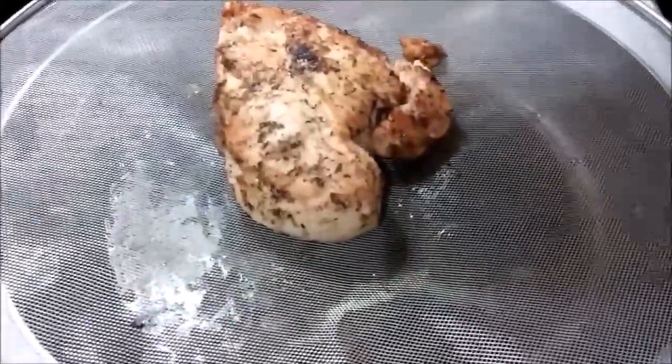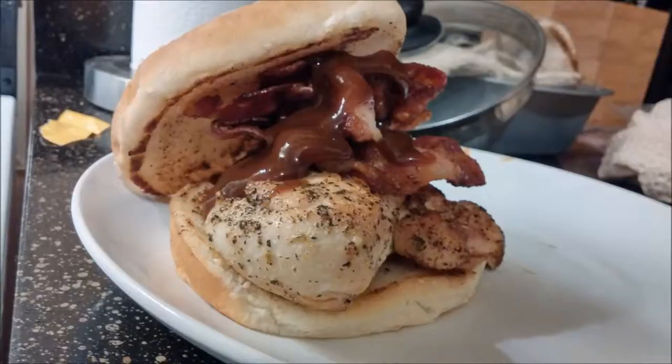Look at that. Splatter screen for the win. At least I have chicken.